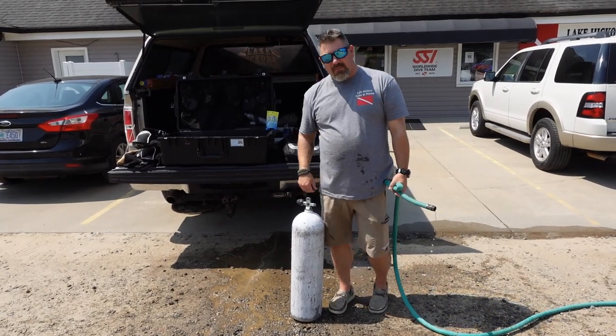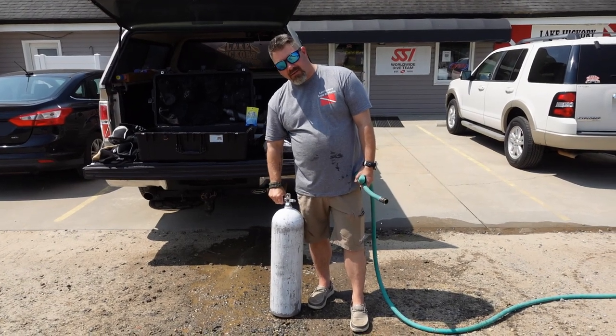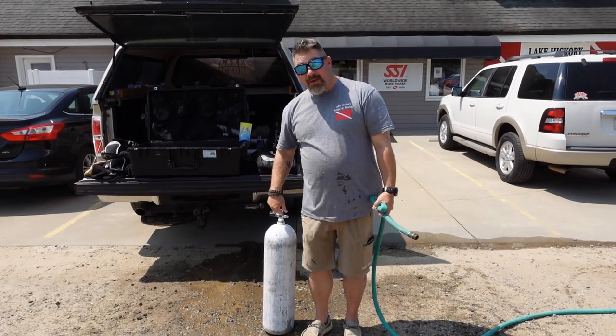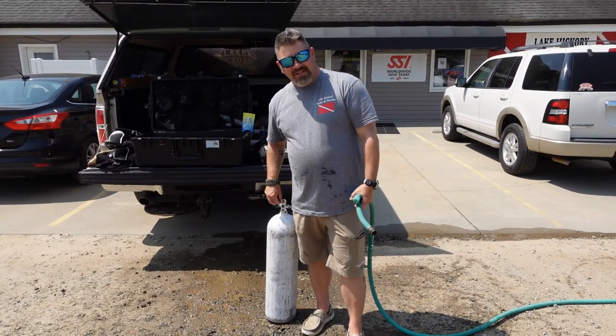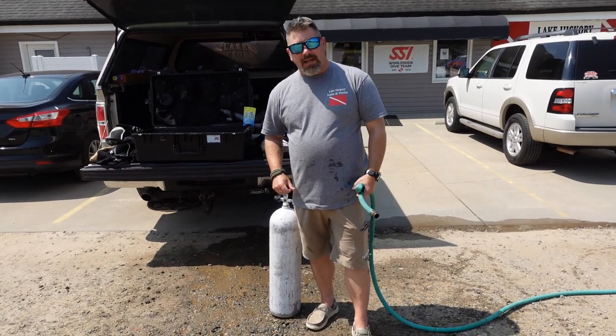To dry the system off, I just let the tank drip dry. As far as the valve and the orifice go, I simply turn it on and let that high-pressure air blow it out. I know a lot of people are going to say you're going to get moisture in there — you opened it up and even sprayed water into a DIN. Trust me, it's 3,000 PSI versus a little bit of water. It's simply going to blow that water right out.